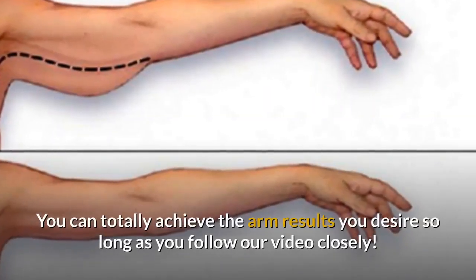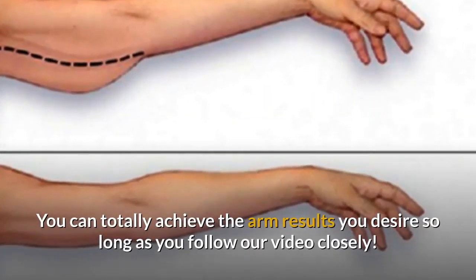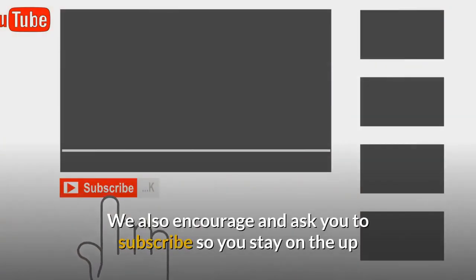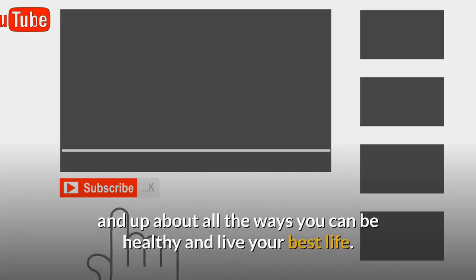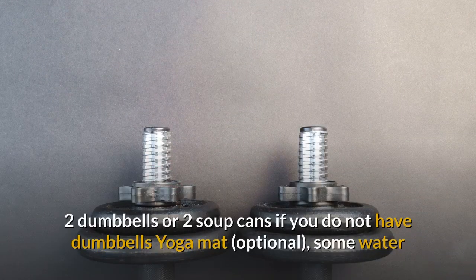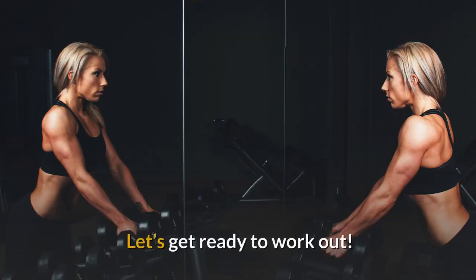You can totally achieve the arm results you desire so long as you follow our video closely. We also encourage you to subscribe so you can stay up to date about all the ways you can be healthy and live your best life. Here's what you need to get started: two dumbbells or two soup cans if you don't have dumbbells, a yoga mat (optional), and some water. Let's get ready to workout.